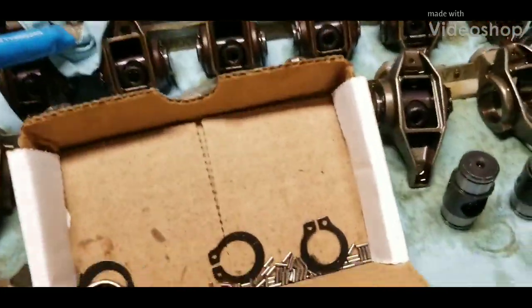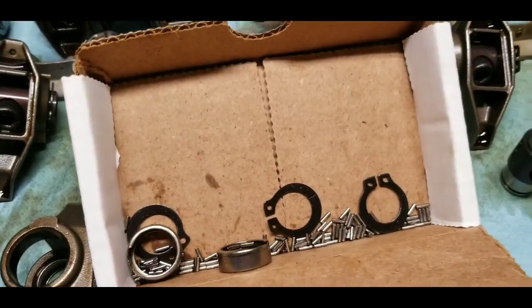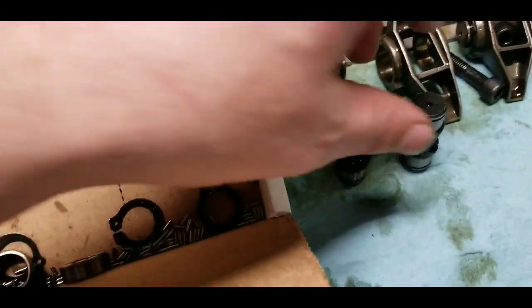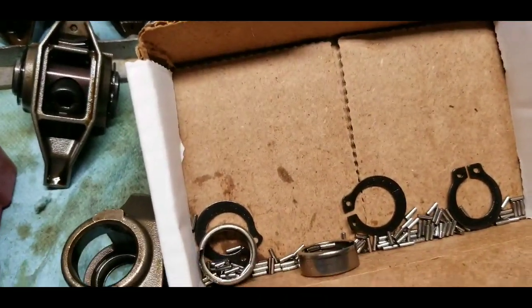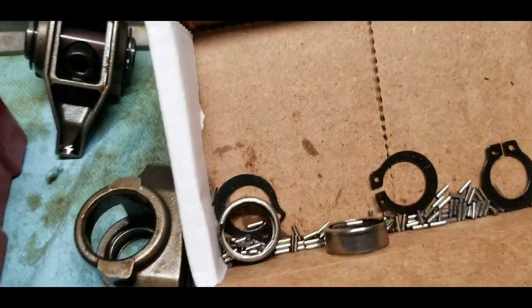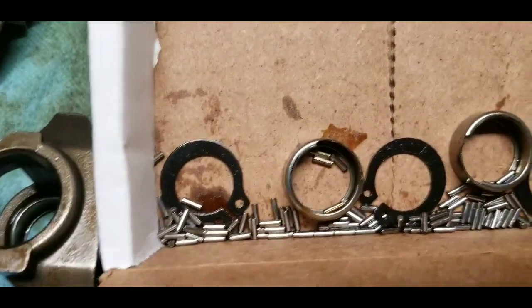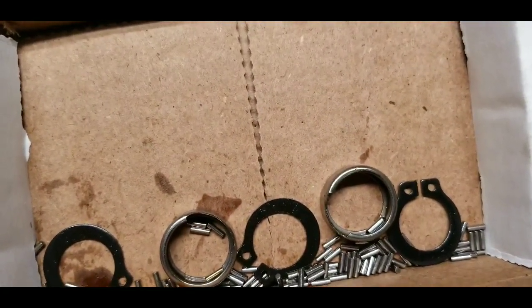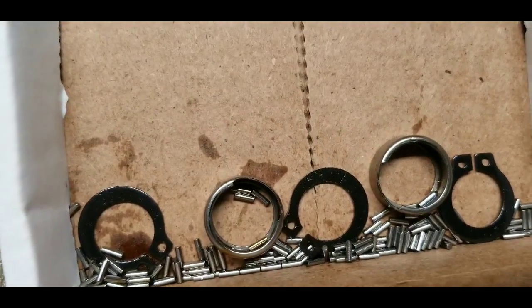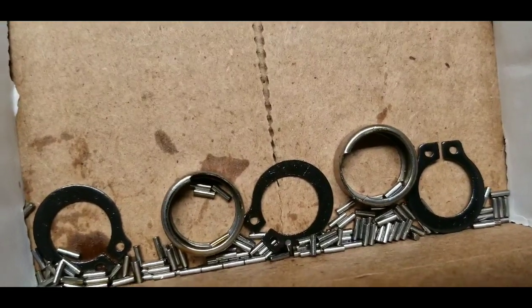Hello YouTube, it's Mark again from Mending Things, following up on the G8 trunnion failure from my previous video. I had two trunnions that had broken races — you can see them assembled here, one broken race and then the other. I disassembled those to look at two rocker arms that each had a broken bearing outer race on two different trunnions.